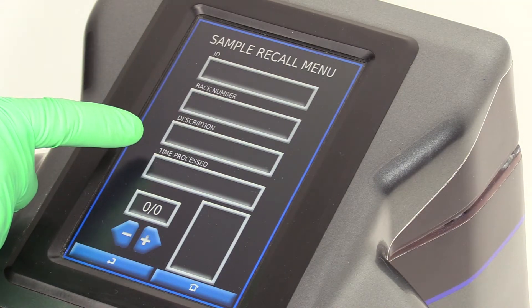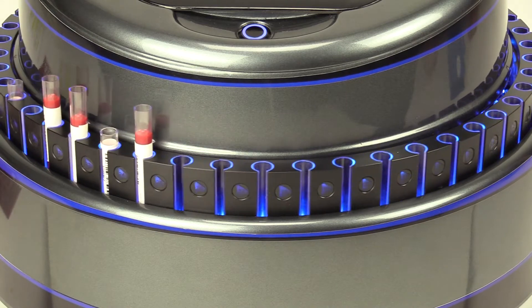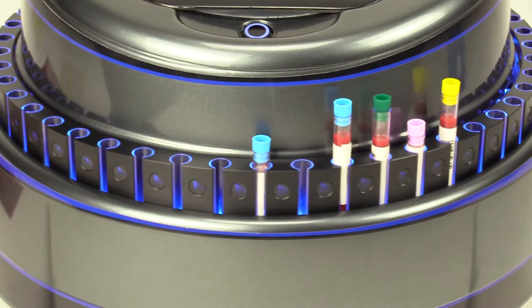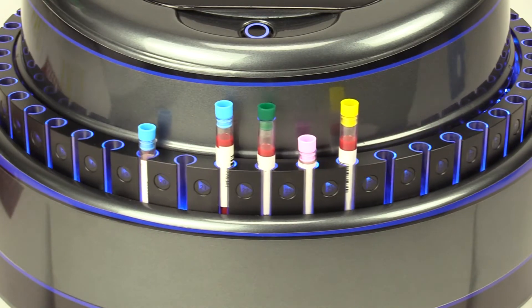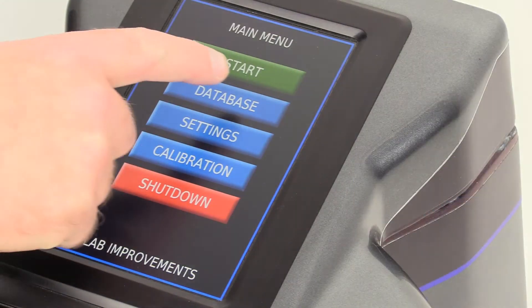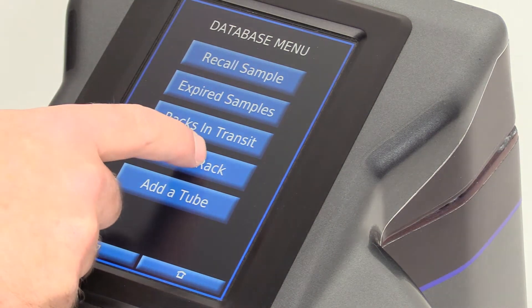CAPTRAC has no equal — there simply isn't anything like it available anywhere. Other model recappers only help with part of the equation, recapping tubes of certain heights. But CAPTRAC not only recaps all of your 13 millimeter tubes, it also eliminates the need for buying and learning clunky inventory software or working with Excel files that may be lost or inadvertently changed, resulting in the loss of valuable samples.